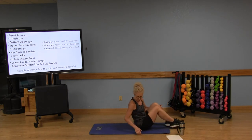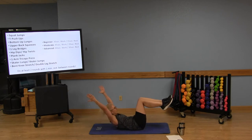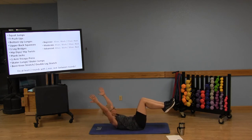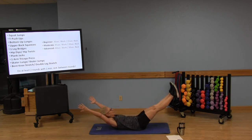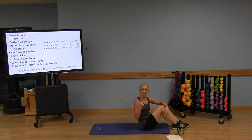Now we'll come back to the floor for some more traditional ab work. Bent knee stretch: low back stays into the mat, head, neck, and shoulders lifted. Reach those arms up and then lower, then reach and lower — maintaining space between the chin and chest. That's option one. Option two, double leg stretch: extend those legs, keeping the low back into the mat. Pull the belly button in, inhale as you extend, and hook those knees back in.